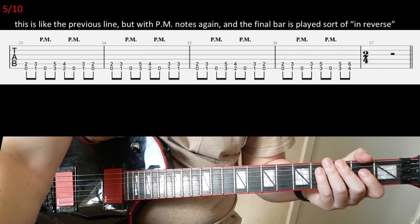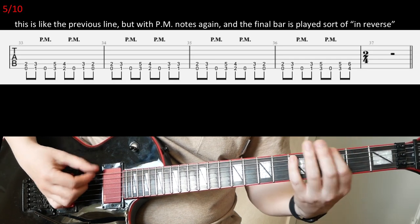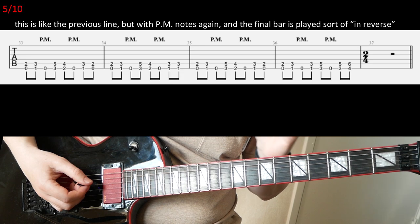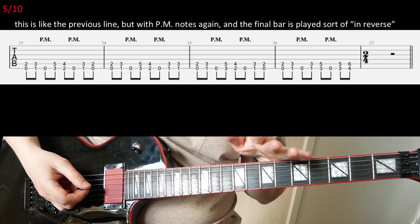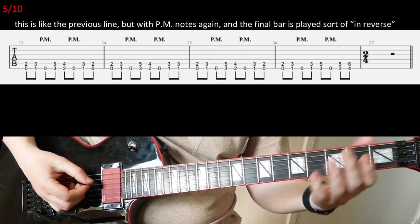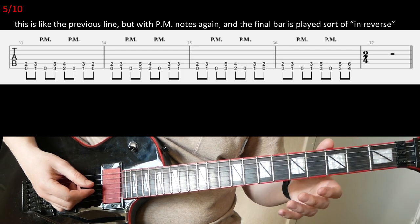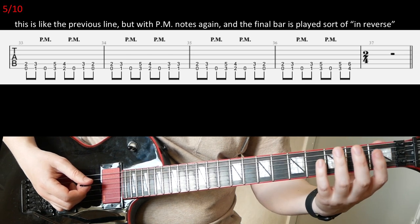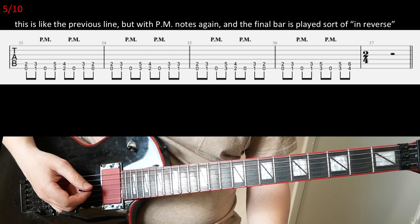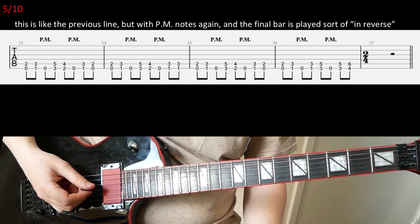Then you go to the next slide. Now they go back to palm-muted E's again. It's the same riff as before from the previous slide, with palm muting now. But in the final bar, instead of going 4-3-3-1, you're going to go 1-3-3-4 on those power chords. That's the only difference — palm muting and a reversed power chord riff.